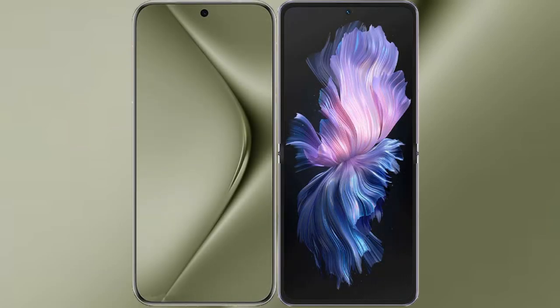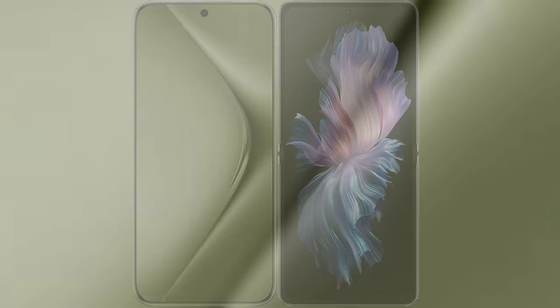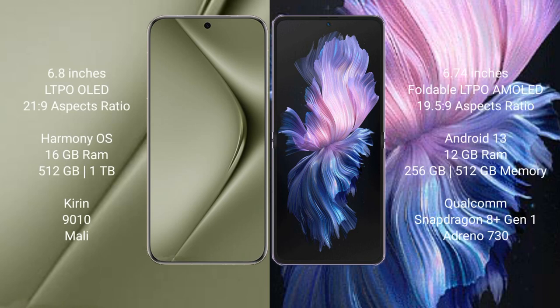I will compare the new Huawei Pura 70 Ultra with the Vivo X Flip. The Huawei Pura 70 Ultra comes with a 6.8-inch LTPO OLED display, while the Vivo X Flip comes with a 6.74-inch foldable LTPO AMOLED display.